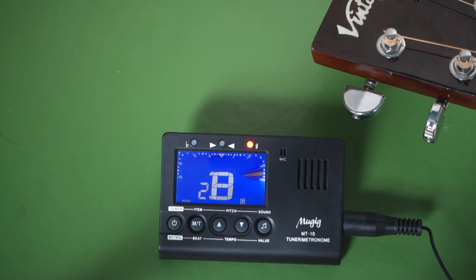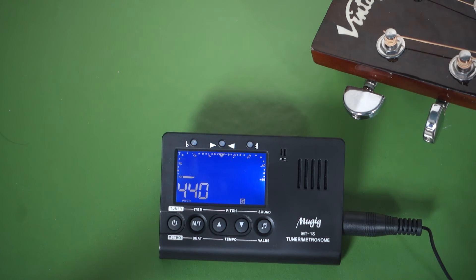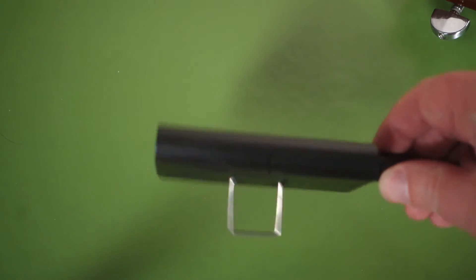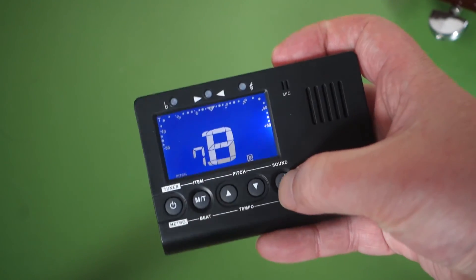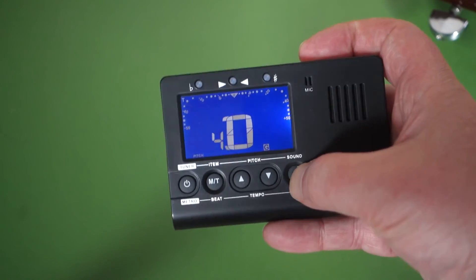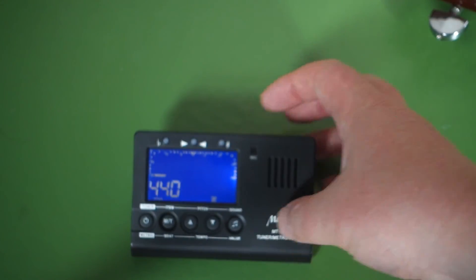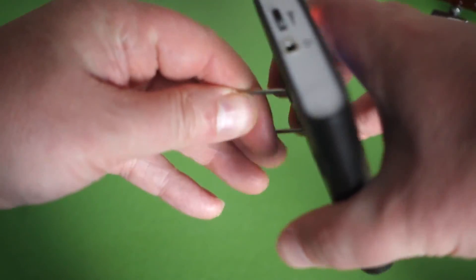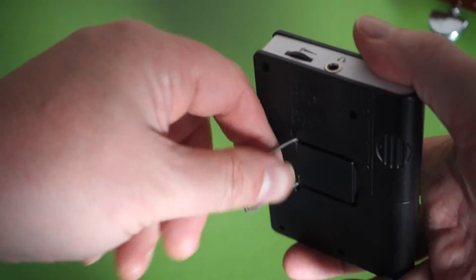That tunes very well — it responds quite easily. The other thing to note about the tuner is you can just generate tuning sounds with this button here. Also worth mentioning is that it's got a little stand so you can prop it up, and there is a headphone jack as well.